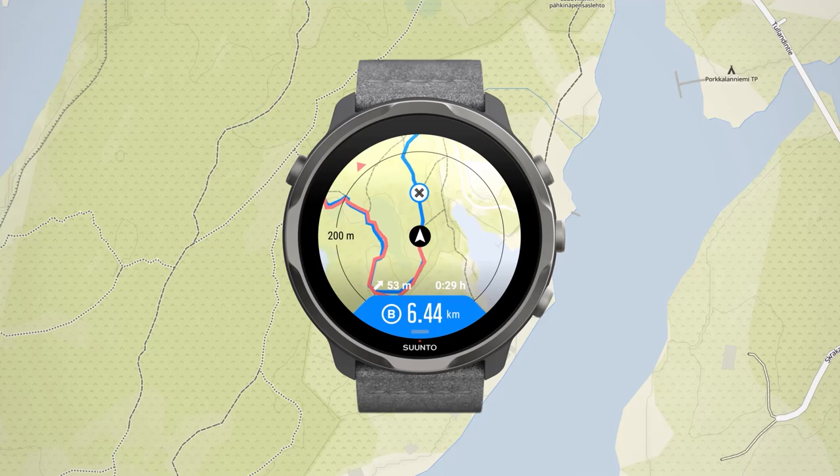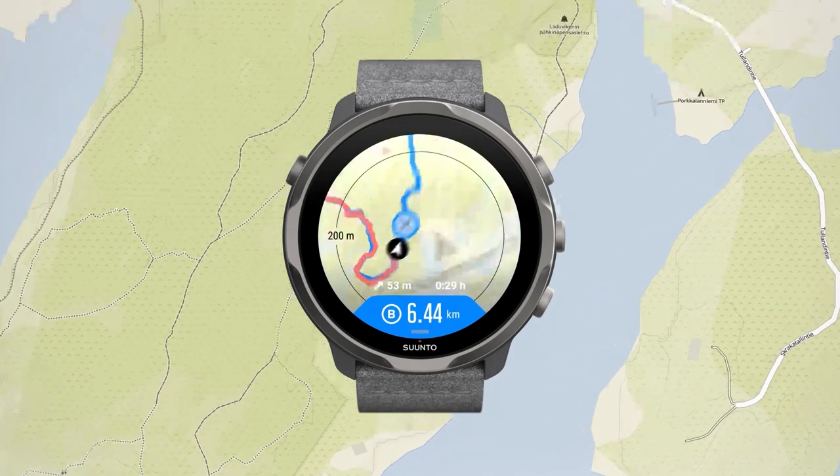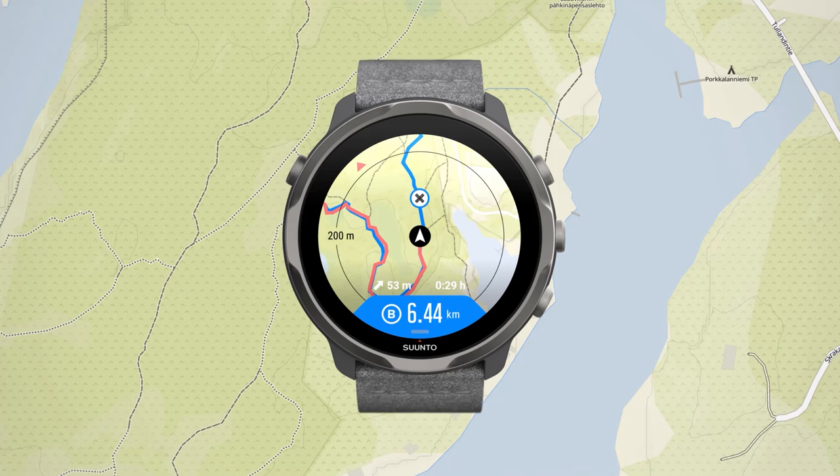Tap the map to have an overview. The screen automatically returns to the default view after a while. The watch will notify you when you reach the waypoints you created in the Suunto app.